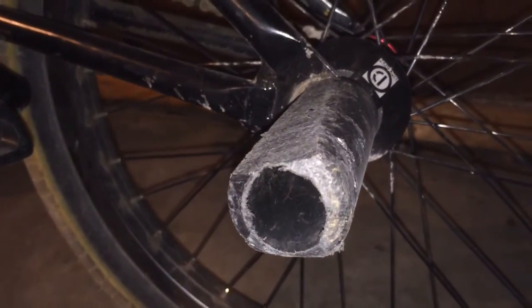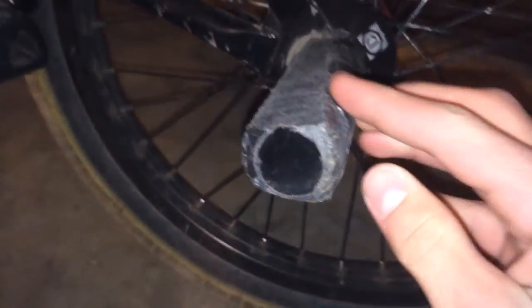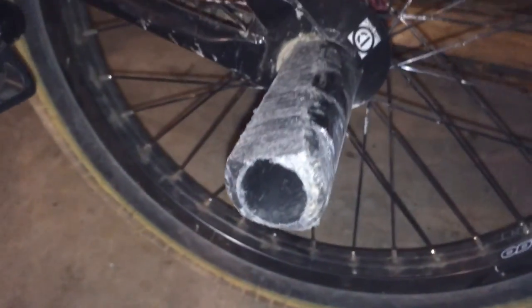And they slide super, super smooth. It's crazy — I could be going super slow and they just slide. I always wax whenever I'm grinding, of course, but they slide really good, especially when waxed.